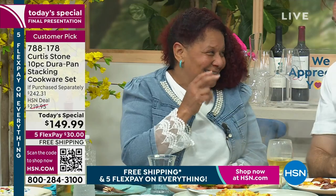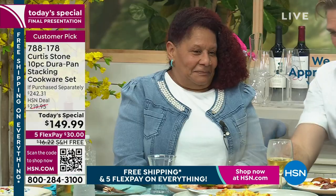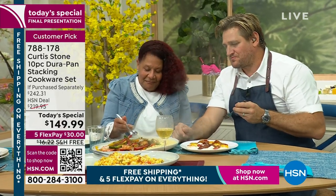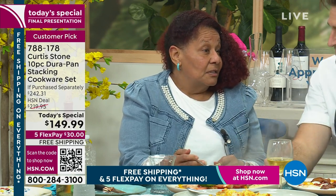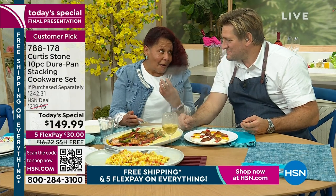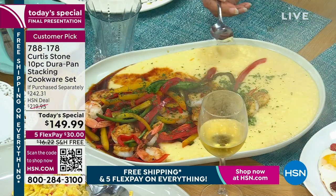I had to buy two racks. And every time a new box comes, your daughter says, 'Mama, what are you doing? You can't buy any more Curtis Stones.' Why do you like it so much? I like it, Curtis, because the cleanup is so easy, but mostly it's fun to cook with. I don't have to use a lot of oil. I try to eat healthy — your pans make you eat healthier than I normally would. They make it a lot of fun.